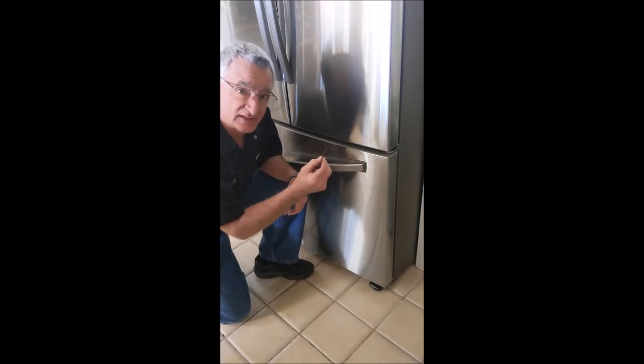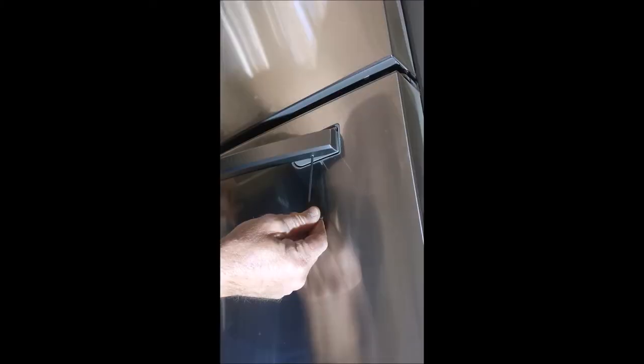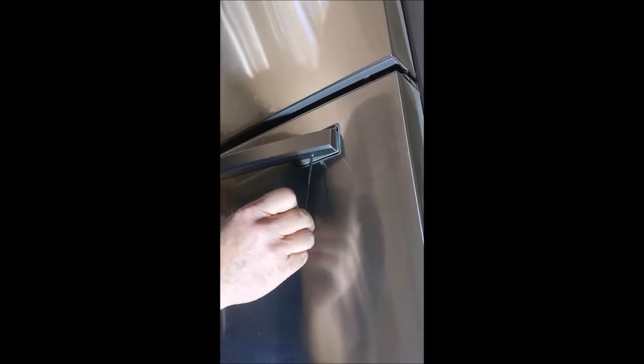It's a 3/32" allen head — it's kind of shy so it's hiding underneath there. You don't have to remove it, just loosen it enough where the handle comes off. The pin fits inside that hole right there.